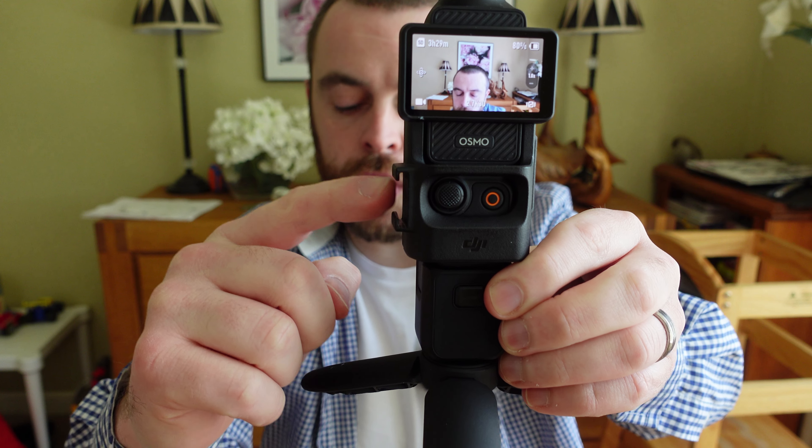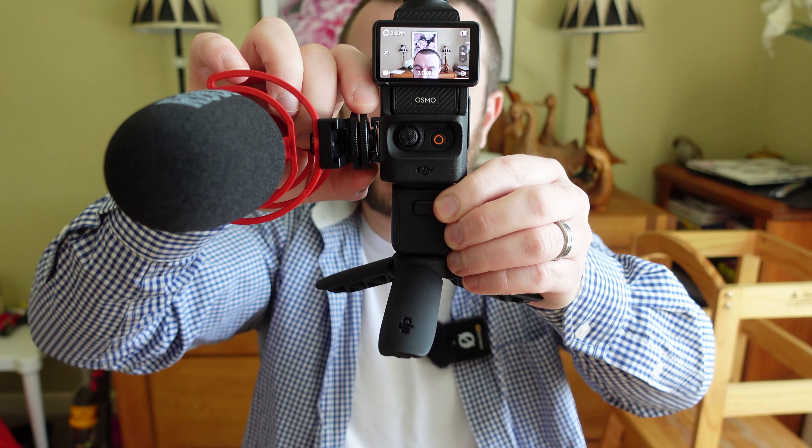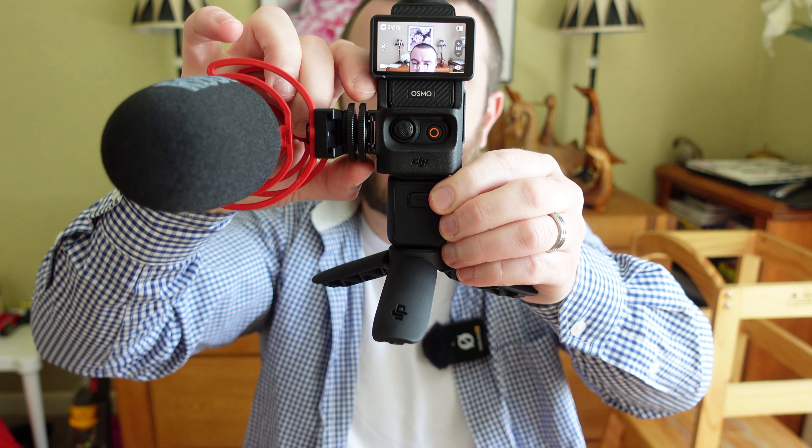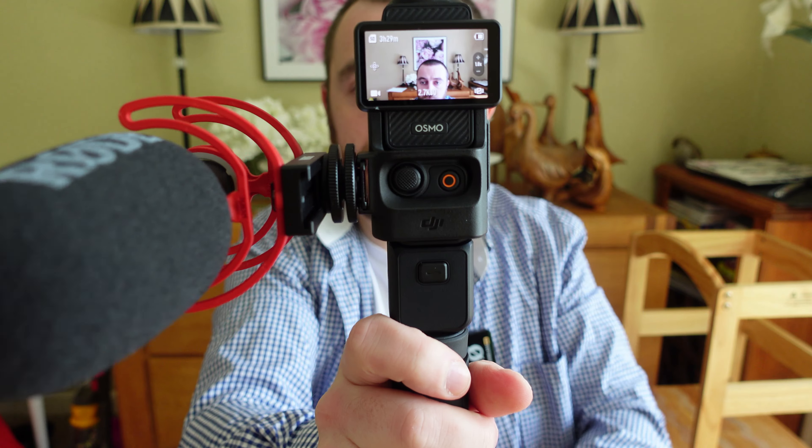So your shotgun microphone wants to go here. I'm going to attach it like this, and then I'm going to screw this together like that, so it's in place like so.